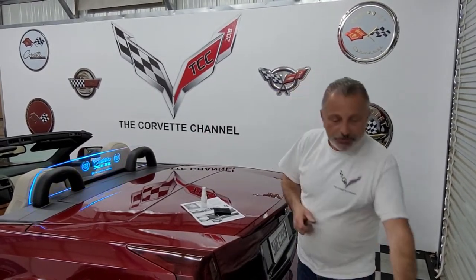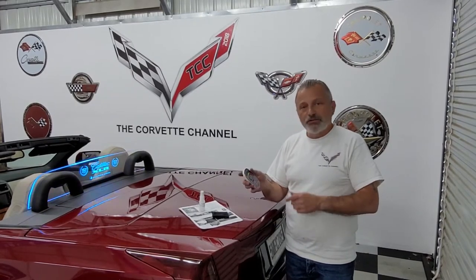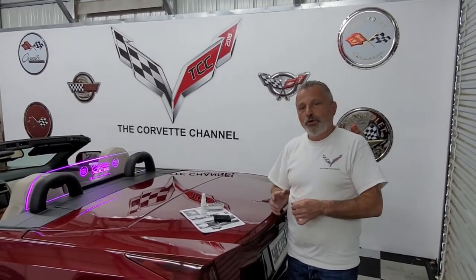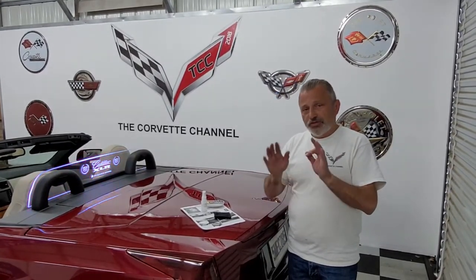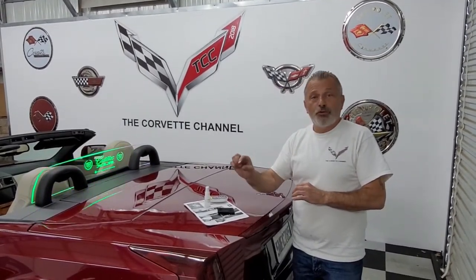This particular one is in demo mode right now — you can see it moving and changing. It has a remote control. You can adjust all the different settings: how fast it blinks or if you want it to be solid. That's an upgrade. The standard restrictor comes with just one single light. I'm going to be covering both installations in this video — whether you're getting the standard single light or the multi-light system.